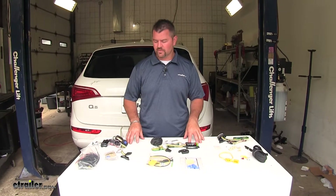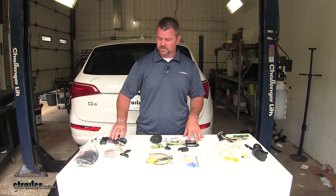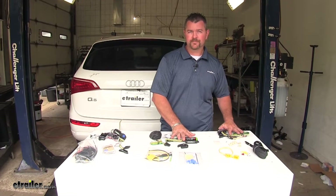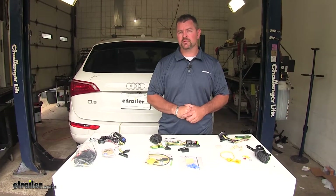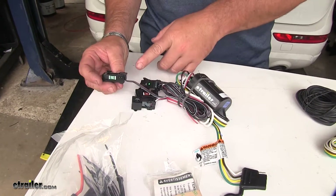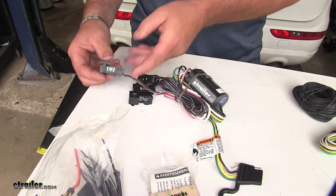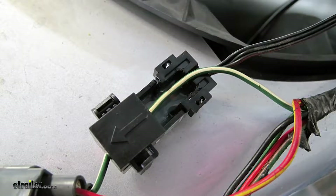When it comes to connecting your wiring to your vehicle, with the ZCI there's going to be no splicing required, whereas these two you have to splice into the existing wiring. With the ZCI, all you do is locate the correct wire, lay it inside of here, close the cap, and it reads the wire.